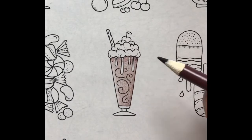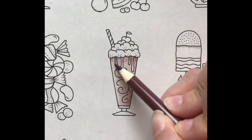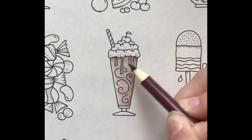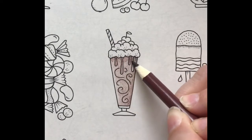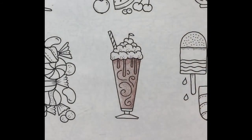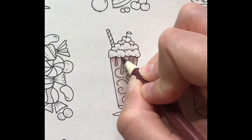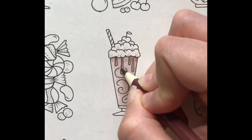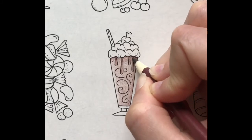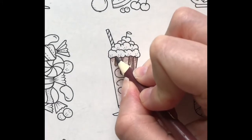Now that's finished, I'll color in the drips using medium pressure. I'll do one more layer but stop before I get to the very bottom. Then I'll add a shadow under the whipped cream using hard pressure.